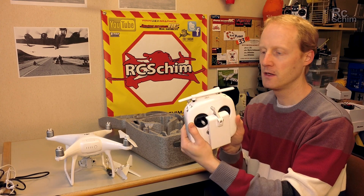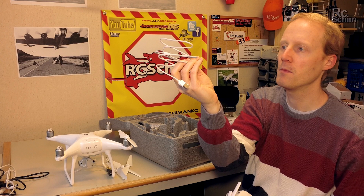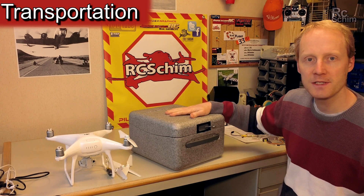Of course you get the cool remote, the cable for micro USB, you get a manual, and you get a battery.